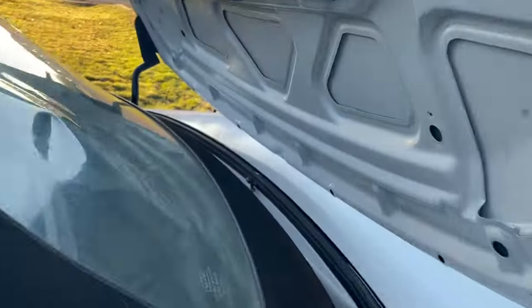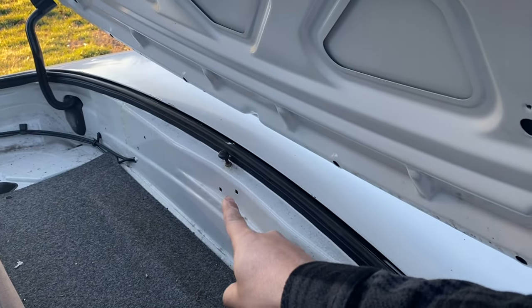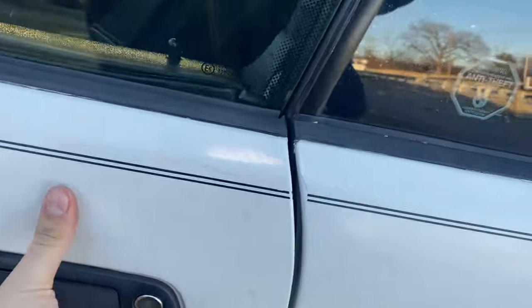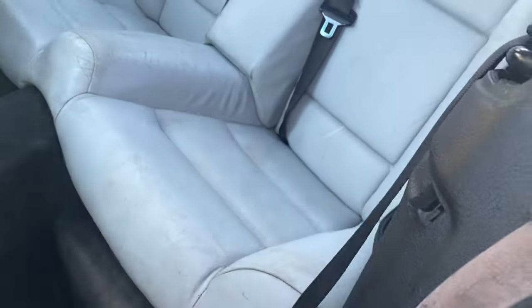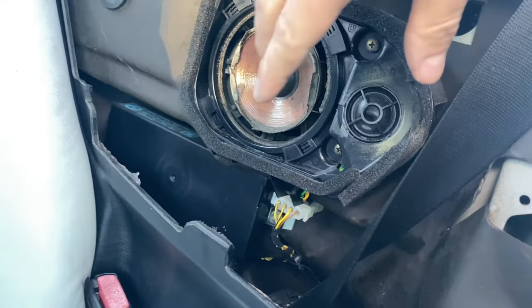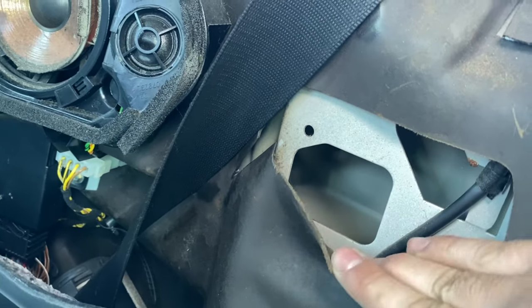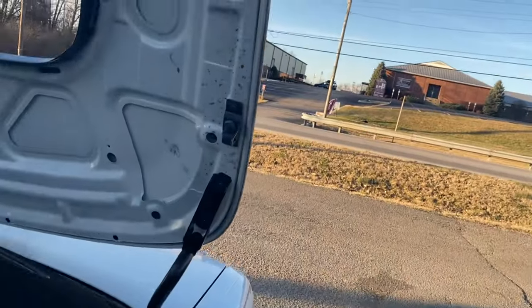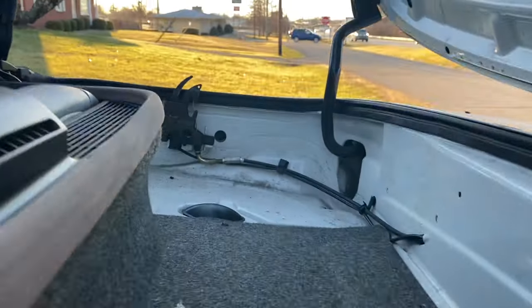Same deal — it has two latches. The box right there, the mounting points are already there. This right here is gonna run to the back passenger side, so if we open this door, right here is where that's gonna go — the handle — so we can release the tonneau and put the top in.